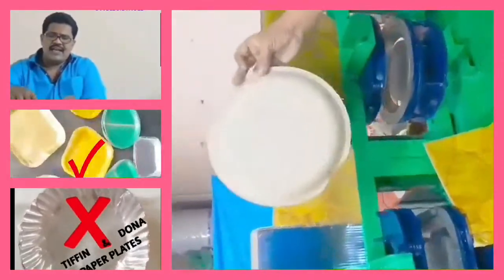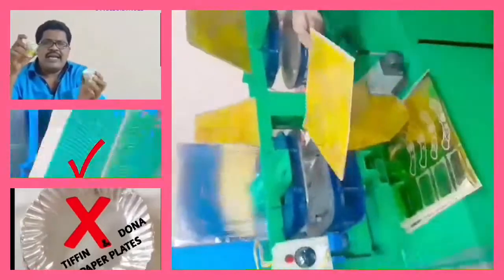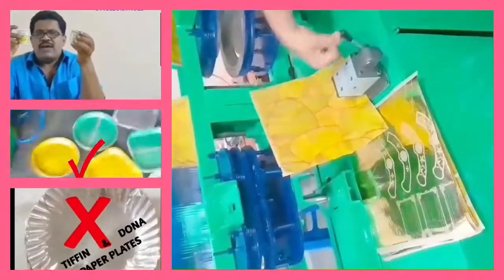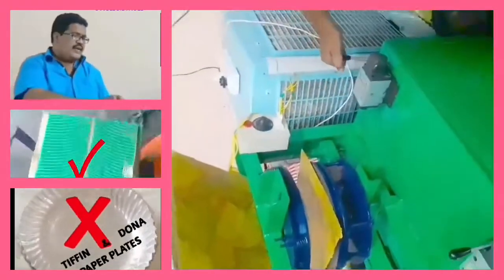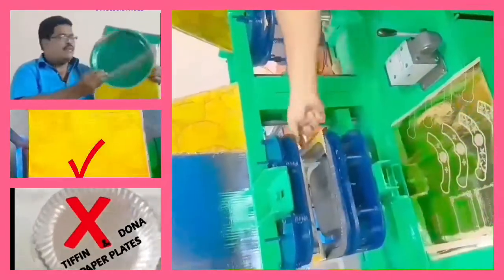it can be prepared for a different snack place. In this semi-automatic hydraulic machine, it can be prepared for paper, e-cup, prasad, juice, and water glass. In this semi-automatic hydraulic machine, it can be prepared for a circular buffer plate.